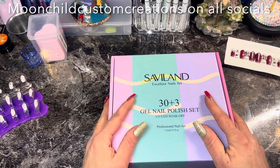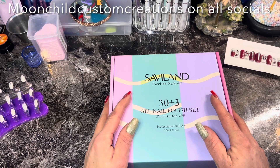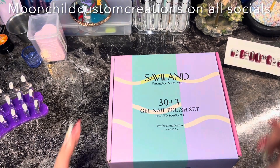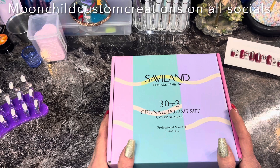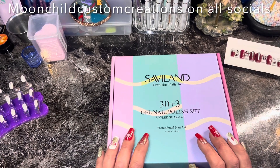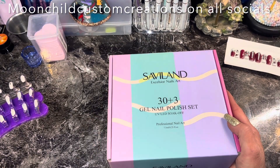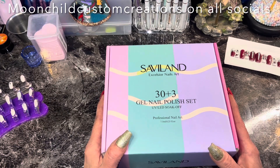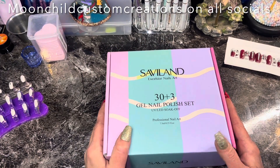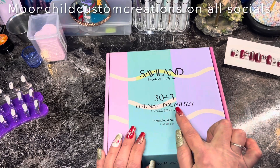I have been wanting to try some jelly polishes because I love to do frenchies — I love French style nails — and I haven't done them for a minute because I haven't had a good nude base. So I got a twenty dollar gift card for Christmas from my boss and I've decided to buy this Savvy Land — I'm not sure how you say it — 30 plus 3 gel nail polish set.